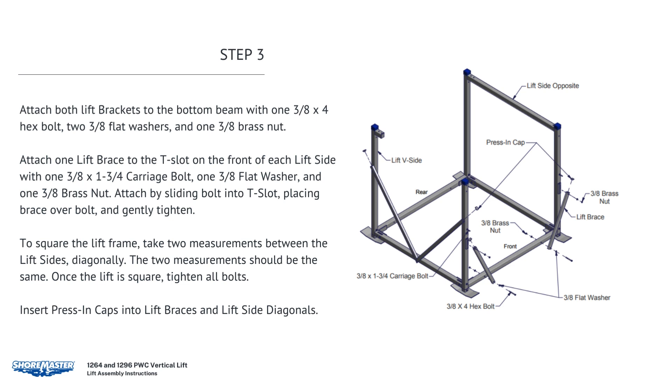Attach one lift brace to the T-slot on the front of each lift side with one 3/8 by 1-3/4 carriage bolt, one 3/8 flat washer, and one 3/8 brass nut. Attach by sliding the bolt into the T-slot, then placing the brace over the bolt and gently tightening. To square the lift frame, take two diagonal measurements between the lift sides — the two measurements should be the same. Once the lift is square, tighten all bolts. Insert crescent caps into lift braces and lift side diagonals.